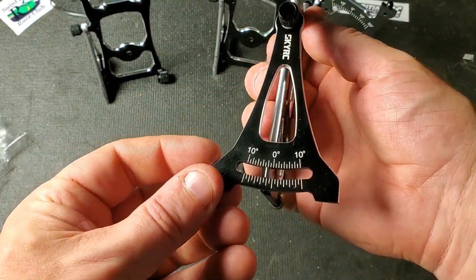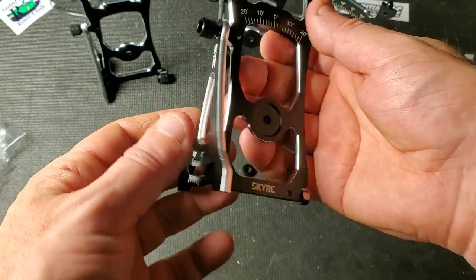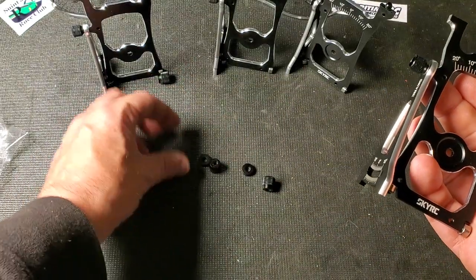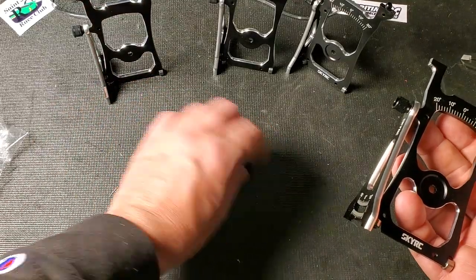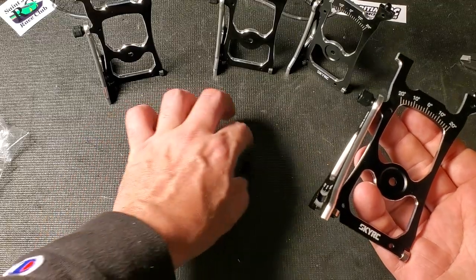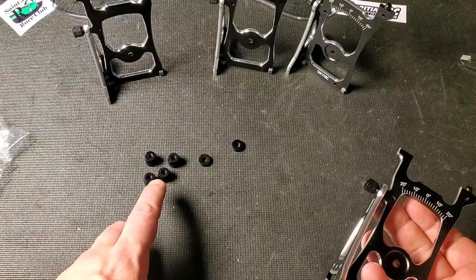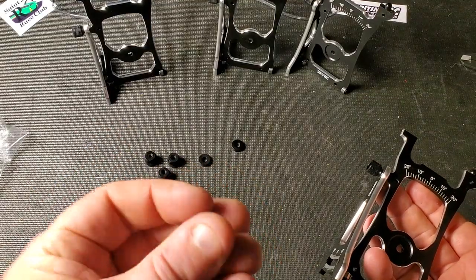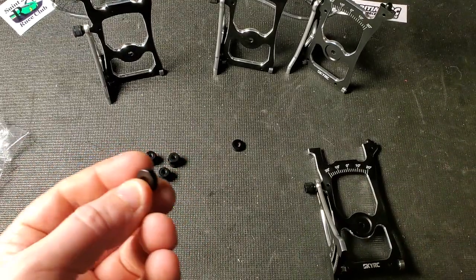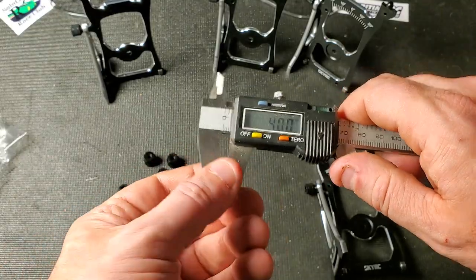You can see that this will tell you your camber from negative 10 degrees to positive 10 degrees. This slot here is for a caster gauge — however, it didn't come with anything to do with caster, so that must be an add-on you get outside the pack. It came with thumb screws for the axles and also two approximately 4mm thick washers, which are for the rear axles.